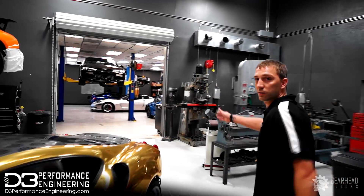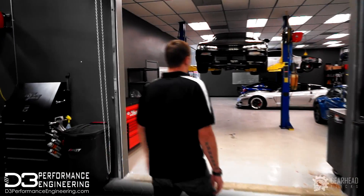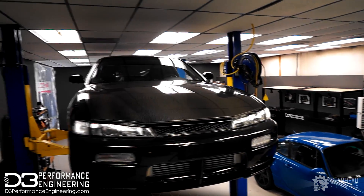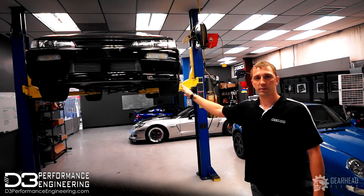Right here we have our service and motorsport wiring division. As you can see, we have a Nissan 240SX with a 2JZ around 94mm. We're getting ready to do the track prep on this and get ready for the next event.